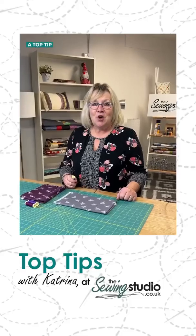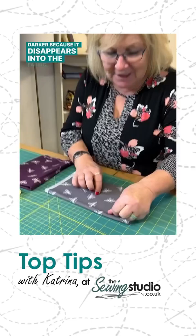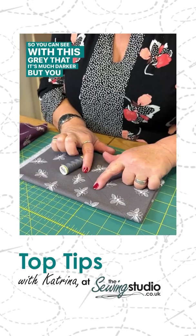A top tip when matching thread to your fabric: if you haven't got exactly the right colour, always go a shade darker because it disappears into the fabric. You can see with this grey that it's much darker, but you can hardly see it on there.